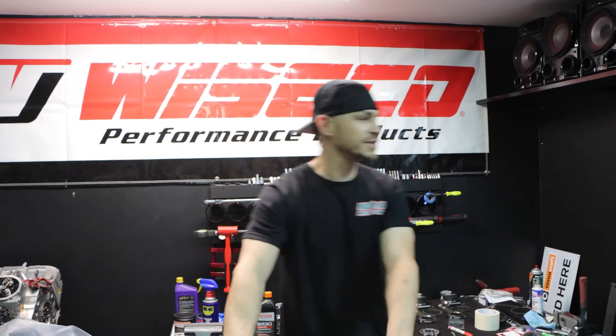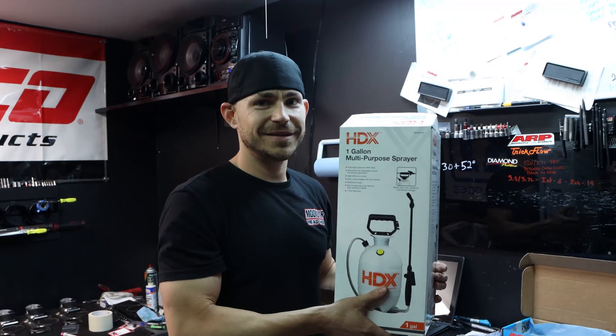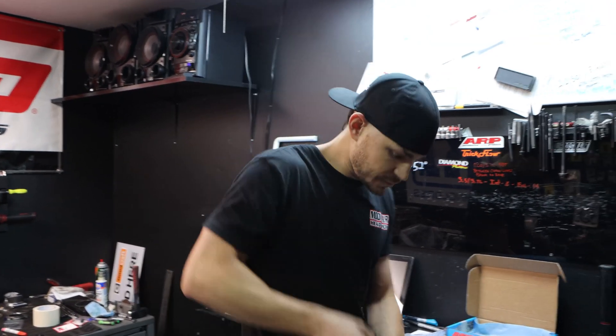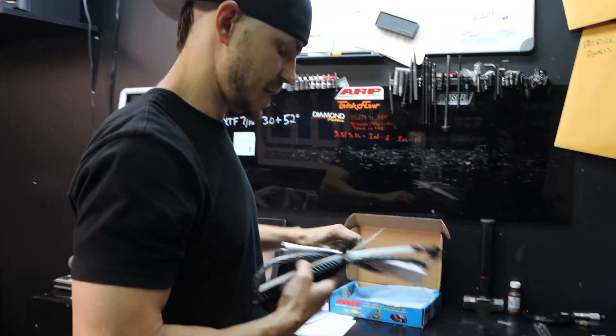We're going to prime an engine today. The reason I have the valve covers off is just for demonstration purposes so you can see the oil flowing up through the lash adjusters. This is our handy dandy ten dollar lawn sprayer from Home Depot.